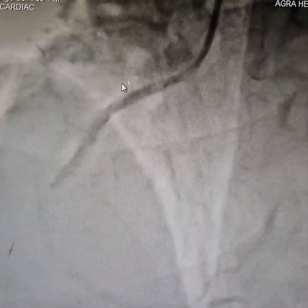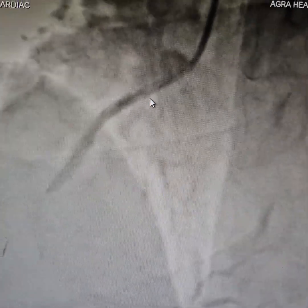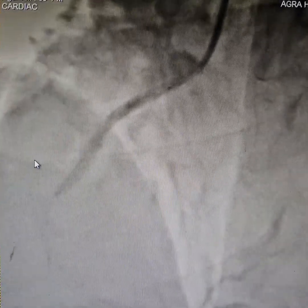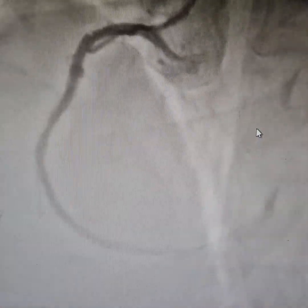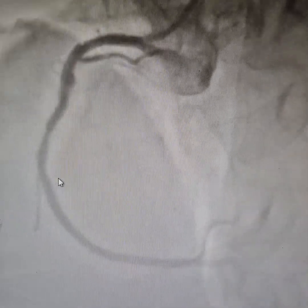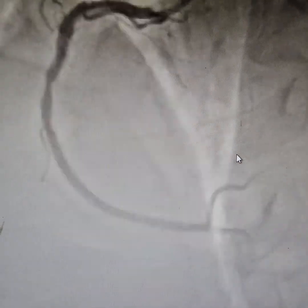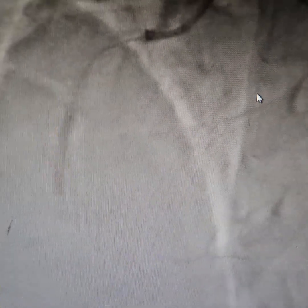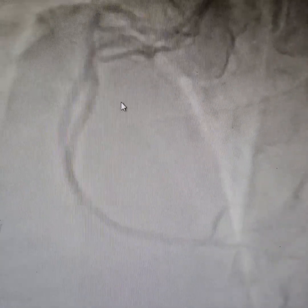We have decided that we will stent from the osteo-proximal part to the mid segment. Good flow has been restored but there is still a 70% stenosis in the mid segment as you can see. So we have decided to put another stent here to cover this. Now deploying the stent, and after some aggressive post-dilation, this is the final result.